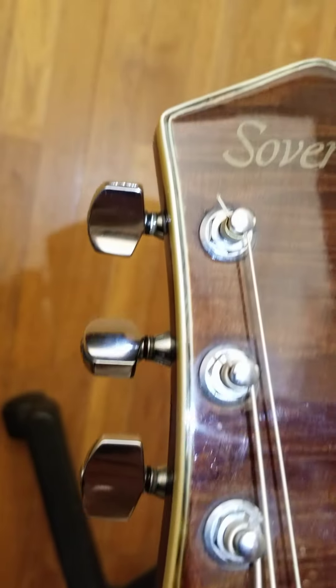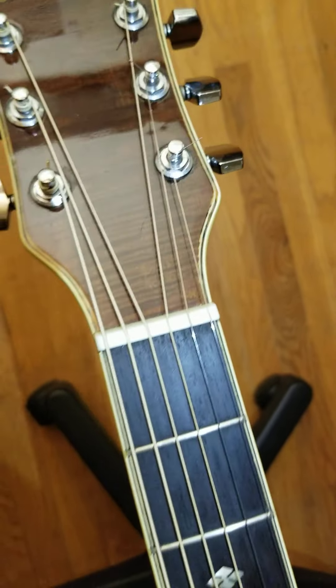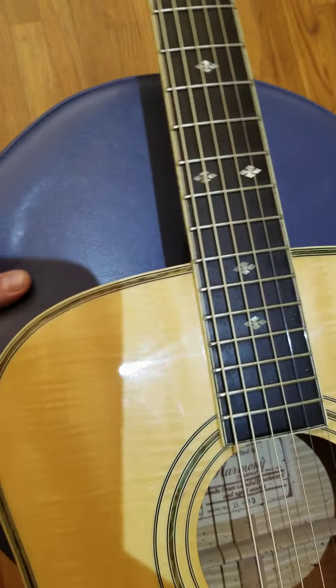They also have a tiny little bit of this 3D abalone mother-of-pearl looking stuff surrounding the headstock. It's pretty nice — this thing is really impressive for the price. I'm shocked.